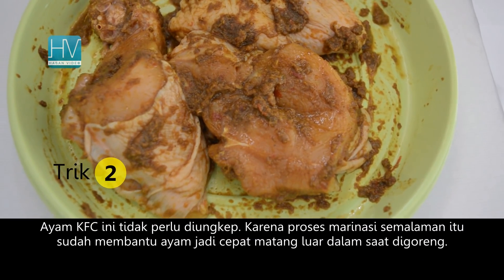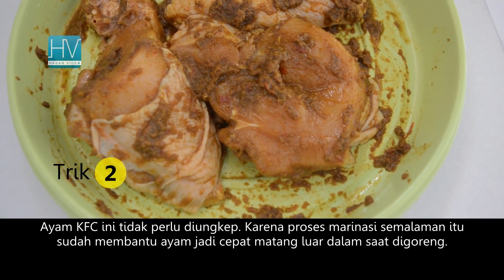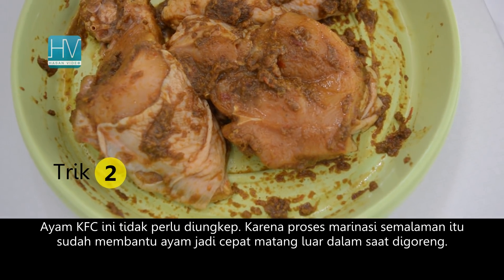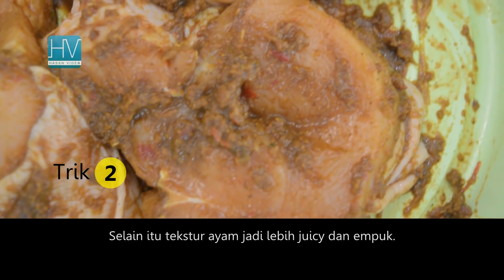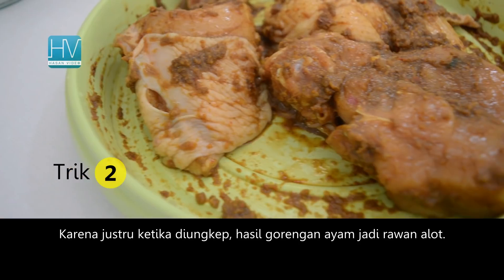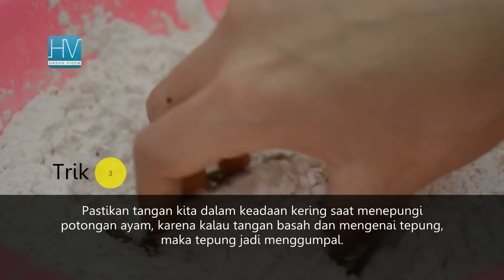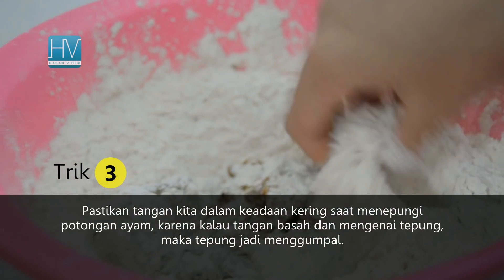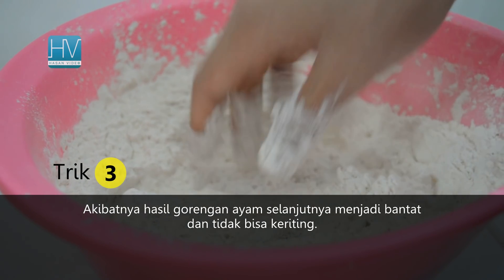This KFC chicken doesn't need to be pre-cooked in spices first. Although we usually call it 'mengungkap' in Bahasa Indonesia, the process of overnight marinating already half-cooks the chicken, making it cook faster. Besides, we will have juicy and tender chicken — because when chicken is pre-cooked in spices before deep frying, the result becomes tough and dry. Make sure your hands stay dry while coating the chicken, because if your hands are wet, the flour clumps together and the fried chicken becomes dense and hard.